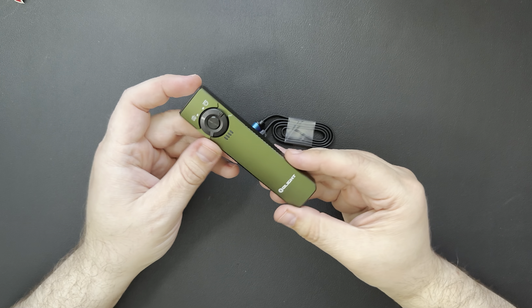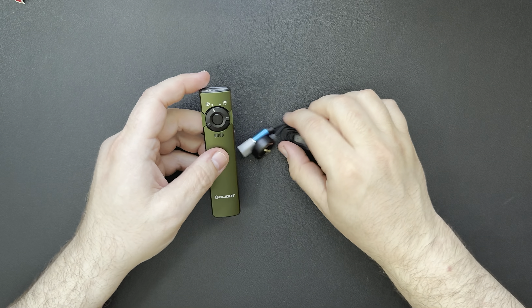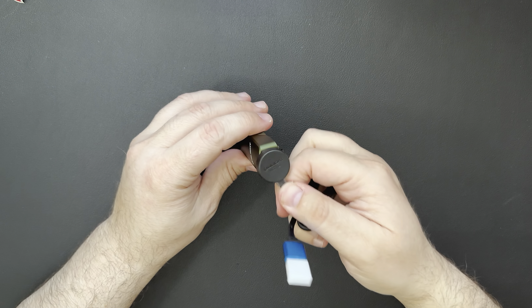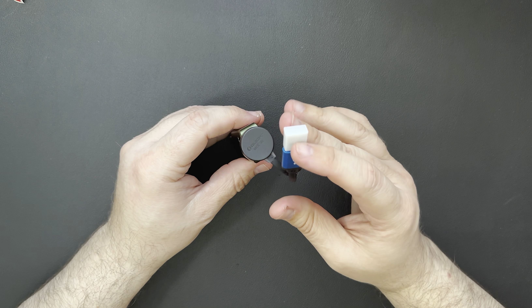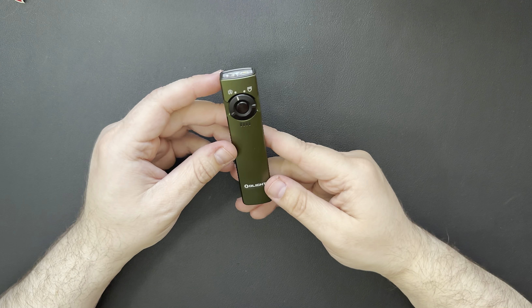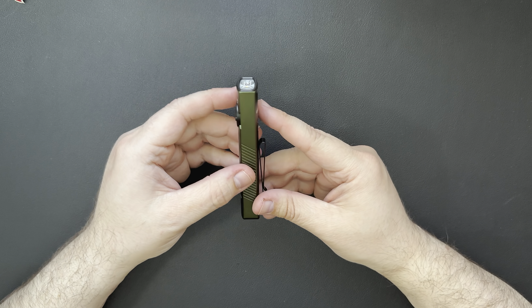This one had a few changes that I was interested in. Just in case you were unfamiliar with how this works, it just hooks on there magnetically, plug it in USB, and that's how you charge it.